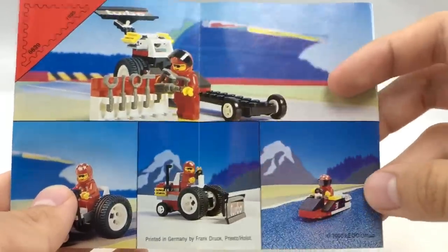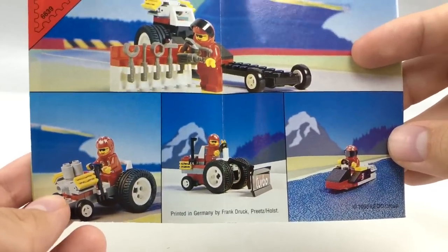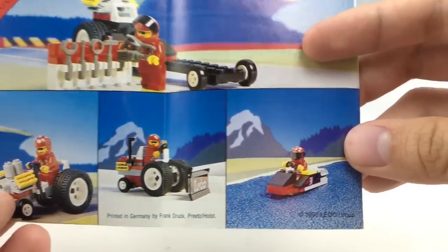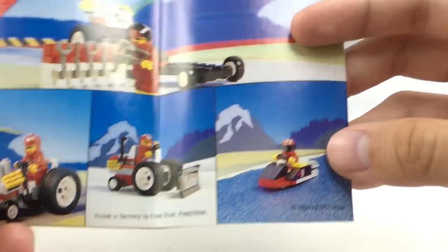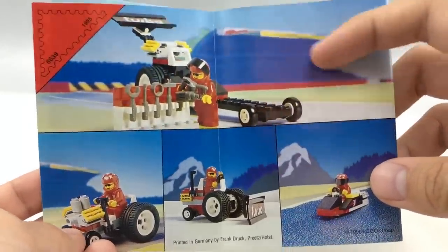The back shows some alternate builds, which are so nostalgic for me for their simple backgrounds. I love the little mountain and water designs. The three alternate builds they show are a tractor, a little bulldozer, and what looks like a boat vehicle. It's really neat and it's cool how much creativity they got just from the simple racing build.